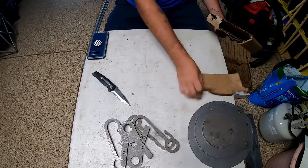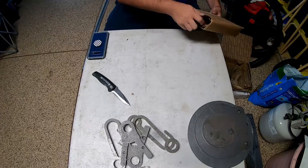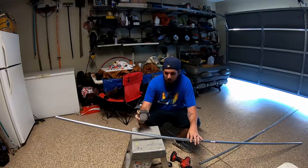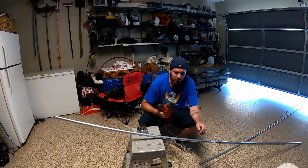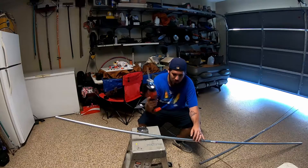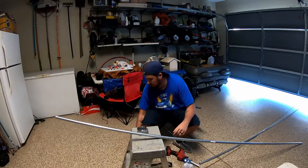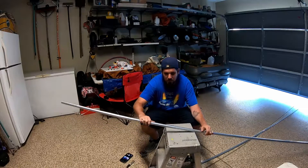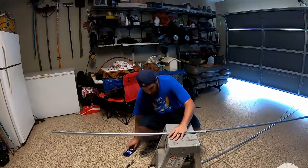Now for the fun part — cutting tools. I've got my conduit, I'll take my tape measure. I've already marked my first line. I've got my trusty saw — remember, always two clicks to make sure it works properly. Good old-fashioned Sharpie to do the next one. Do the first cut, fast forward through the rest, put it all together and see how it looks.